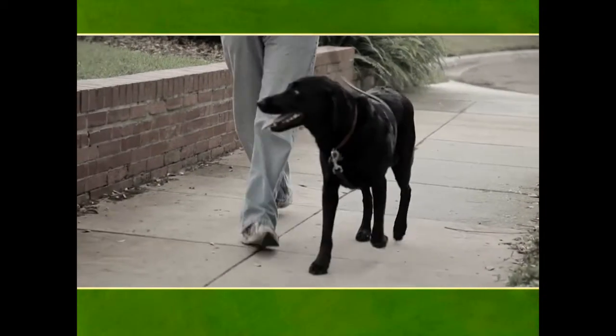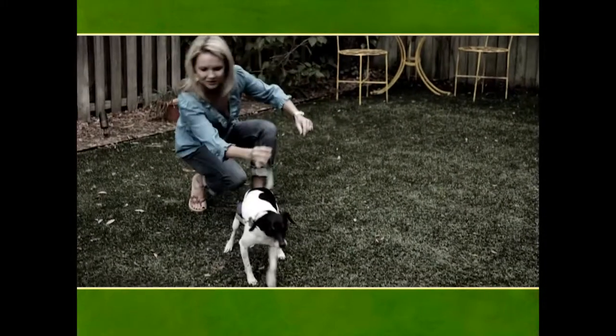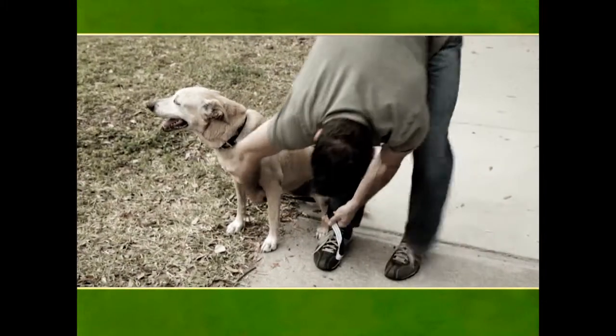You love walking your dog, but even when they behave, your leash won't. It never fails. The leash always manages to get tangled in your best friend's feet.